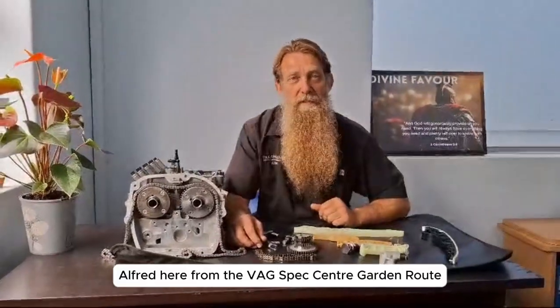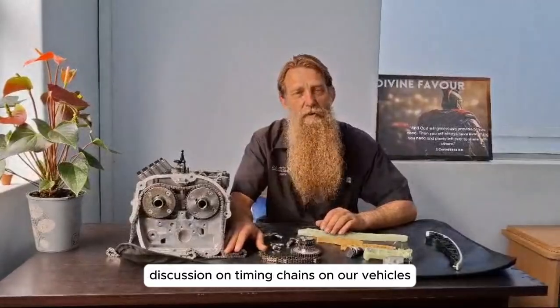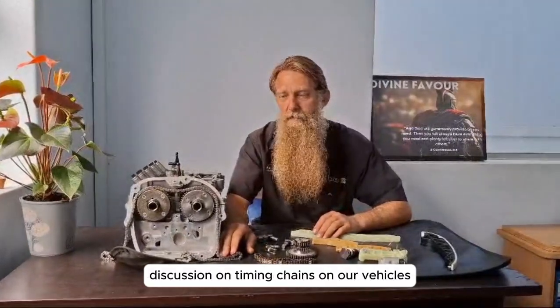Hi everyone, Alfred here from the XPEG Center Garden Rune, and today we're going to have a little discussion on timing chains on our vehicles.